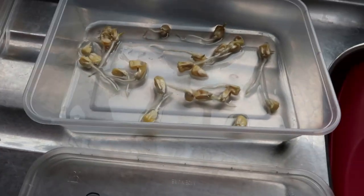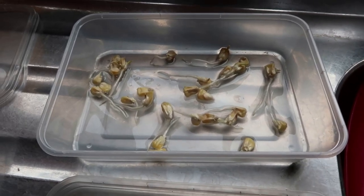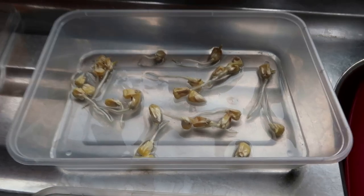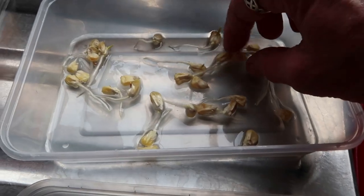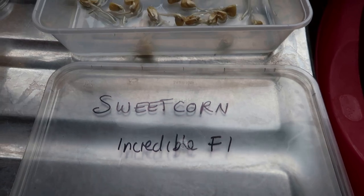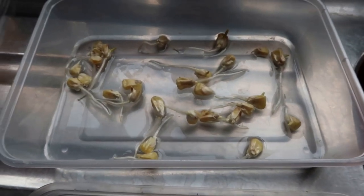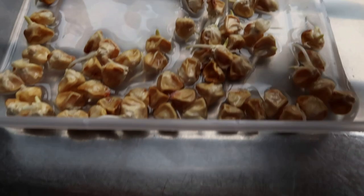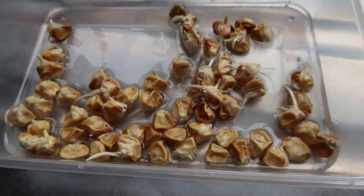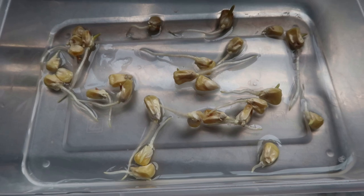I've had these sweet corn under damp kitchen towel for about five days now and the majority of these have germinated. These are incredible F1s - these are last year's seed and this is this year's seed. These seem to be a bit slower, and that's Sweet Corn Swift. So I'm going to put those that have sent out some roots into pots.